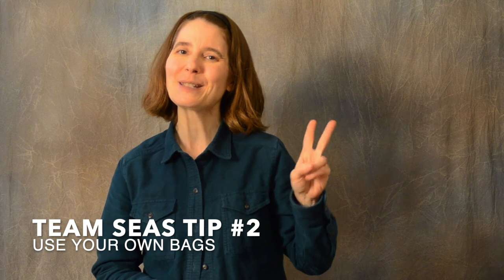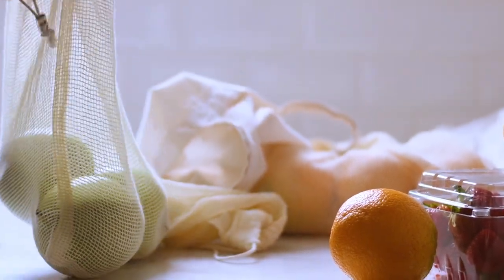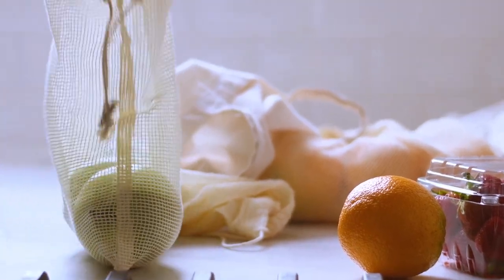So that's all about playing those lines on a single string. Time for Team Seas tip number two: use your own bags at the grocery store. You can even get little mesh produce bags. A friend of mine gave me this bag — I think it's made of recycled plastic. It snaps to itself so it's nice and compact, and unfolds into quite a decent-size grocery bag. You could even save and reuse old grocery bags from the store — I just keep some in the back of my car in case I get the random urge to go grocery shopping.